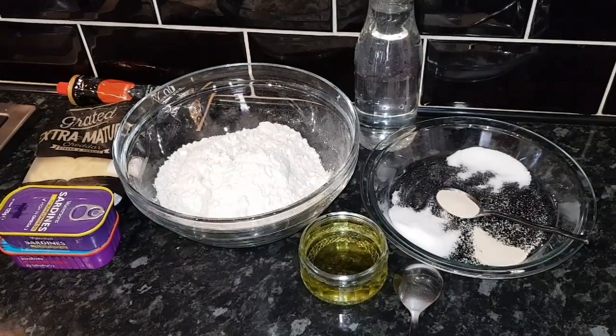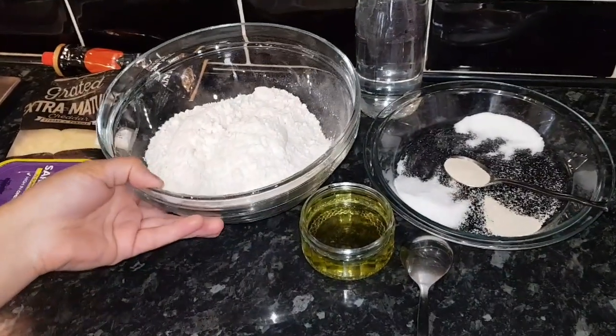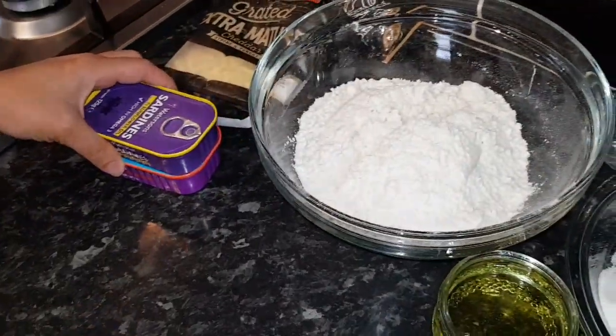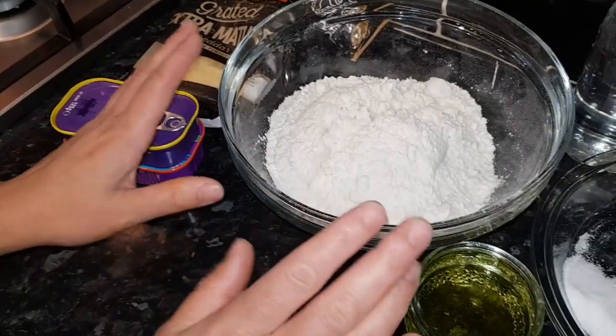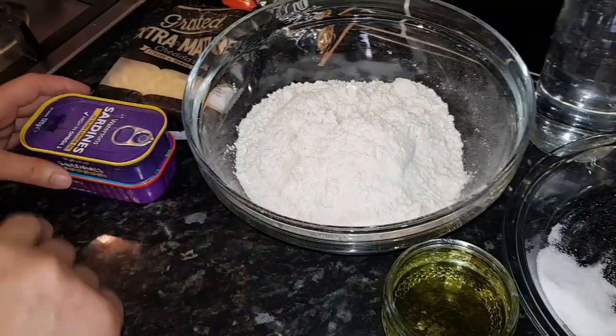Hello everyone, hope everyone is okay. I'm going to show you stuffed bread today, so you can use chicken, fish, or mince — anything. I'm going to show you how to make the bread first, then I'll leave it for half an hour, come back, and show you how to put the stuffing in.